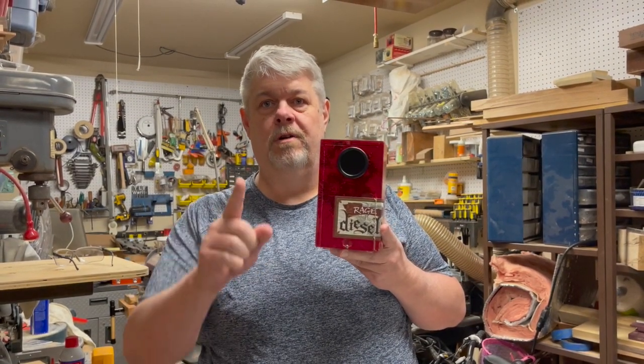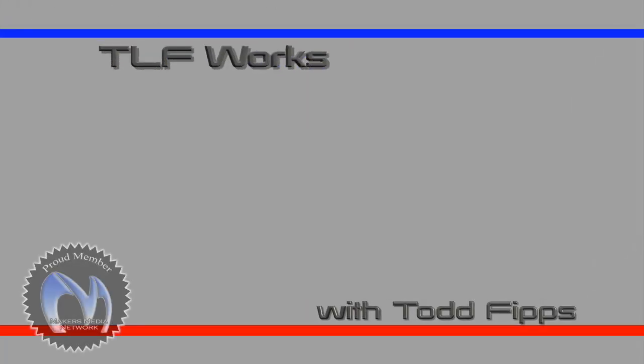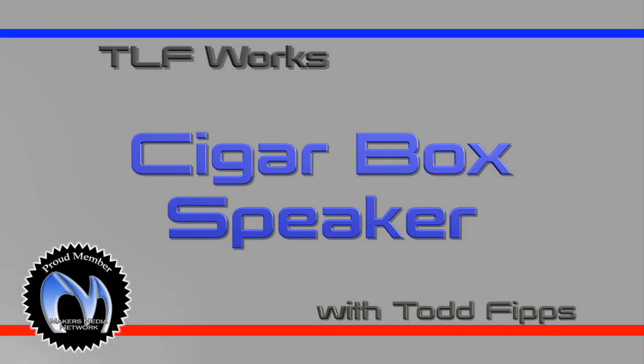I built a cool cigar box speaker. Stick around, I'll show you how. Hi, this is Todd with TLF Works and today I'm going to build a cigar box speaker using this kit I got from Rockler and the cigar box I got from a local cigar shop.